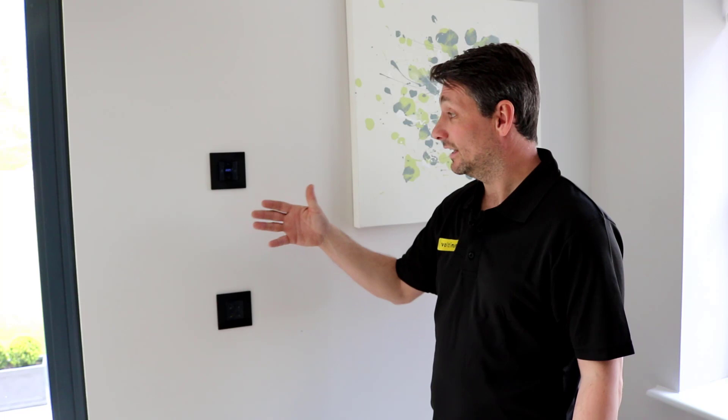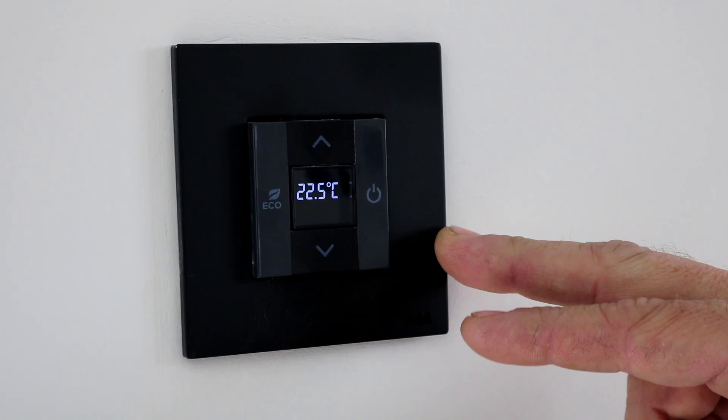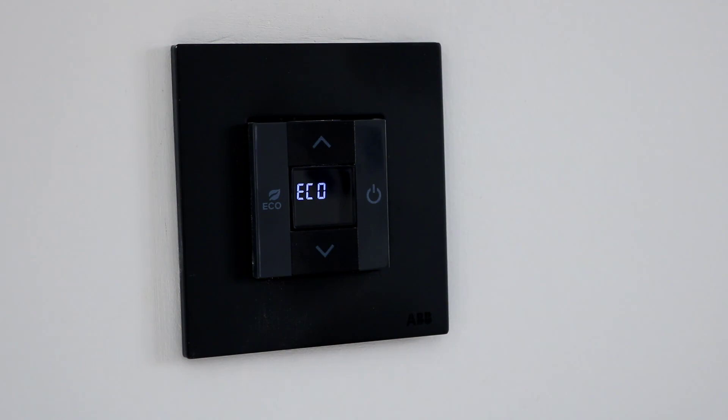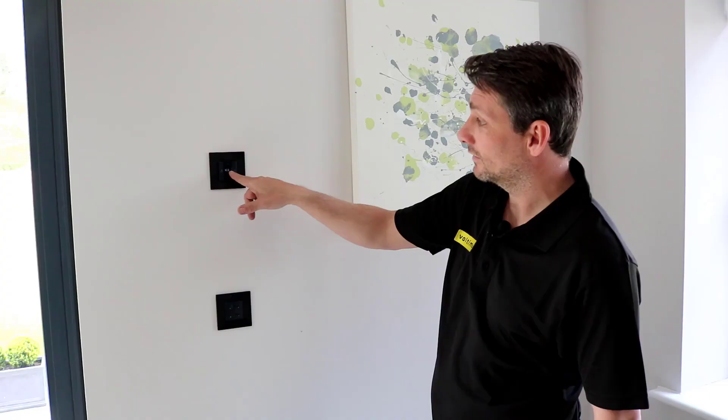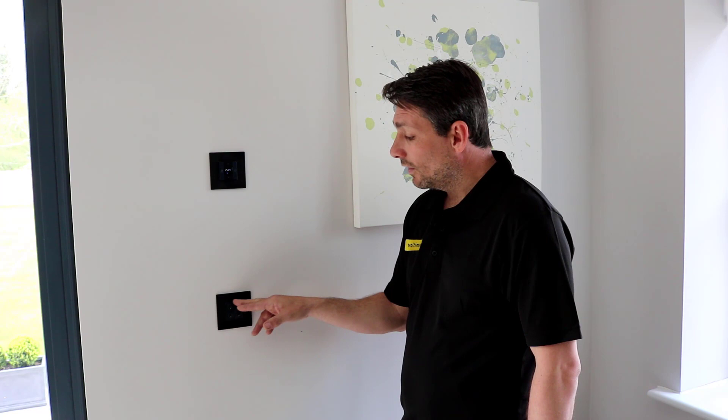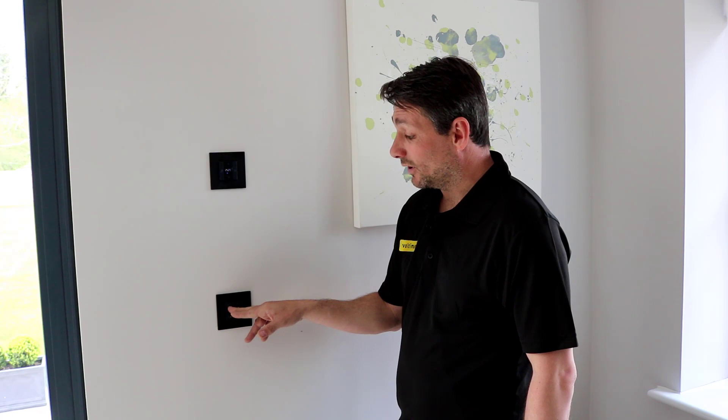Here's the digital room stat. We install these in every room — this helps with the eco for the house. Once you raise to the temperature you require, you'll see the icon come on to show that it's calling for heat. The power button turns the stat off and the eco button sets the eco mode. Here we have the 4-button switch. In the software you can configure it to be rocker or push button. This enables you to link one switch to one light, or link one switch to a scene of lights — it gives you great versatility.